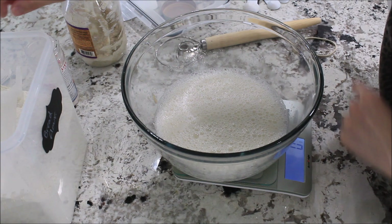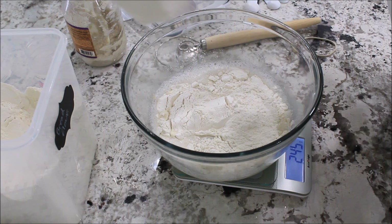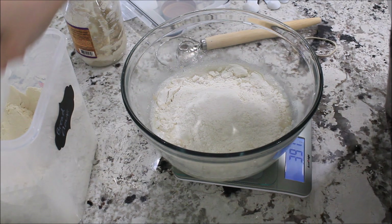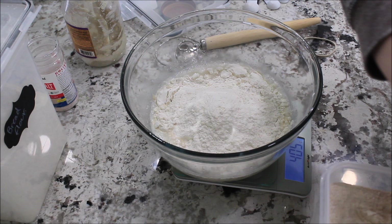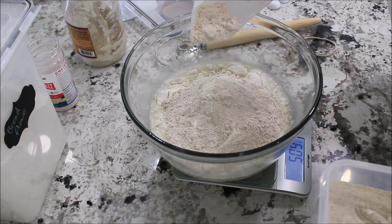Make sure you set this to zero every single time you're adding the ingredients. Now I'm going to add my whole wheat — this whole wheat flour is also from King Arthur and it's just the 100% white whole wheat. I'm adding my whole wheat flour here, just 100 grams, and I'm going to mix everything in really good.